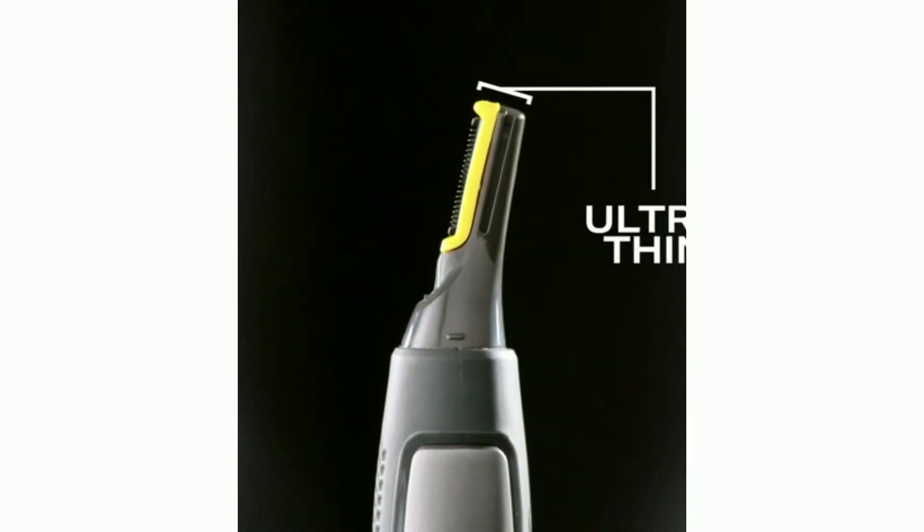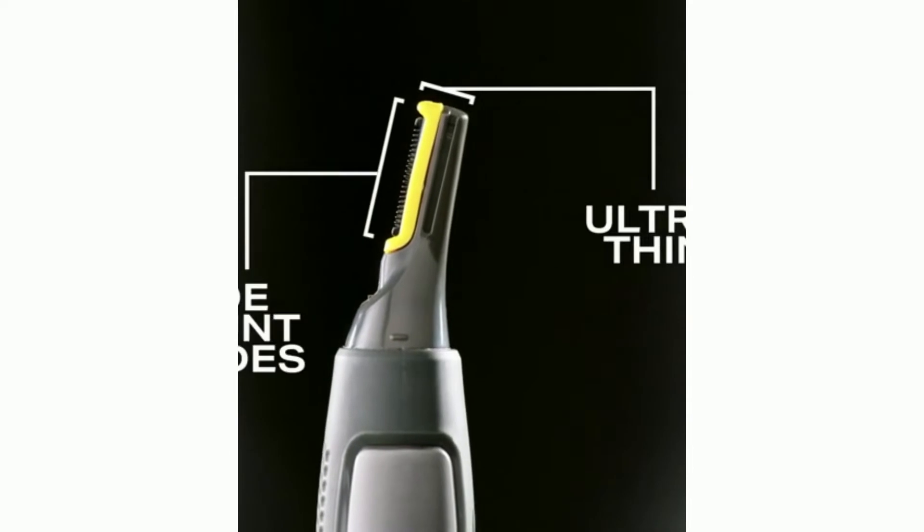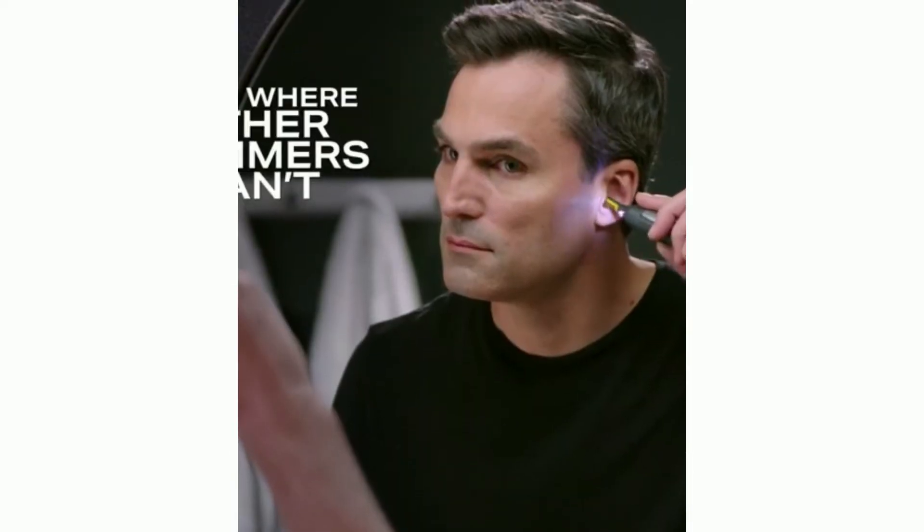The Titanium Max gives you that finishing touch. It's something you can't beat. The Titanium Max Ultra-Thin Head with perfectly angled side-mounted blades goes where other trimmers can't. No nicks, cuts, or irritation.